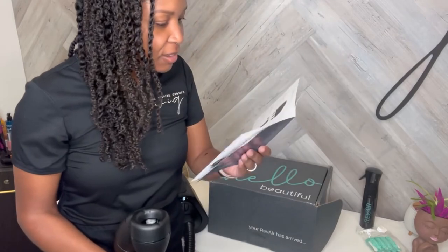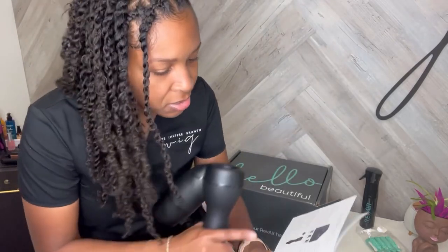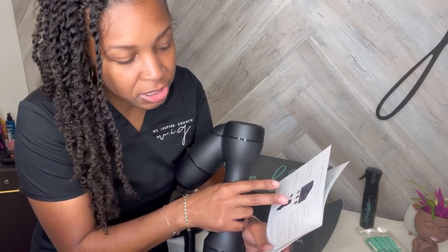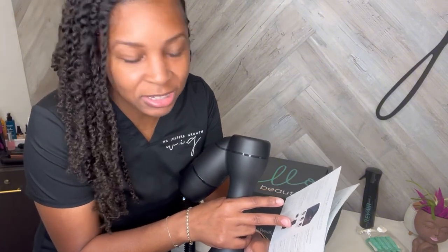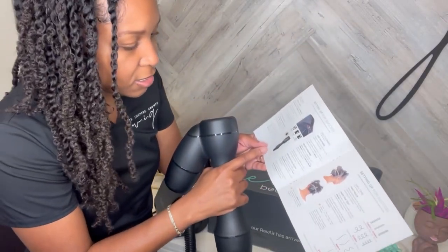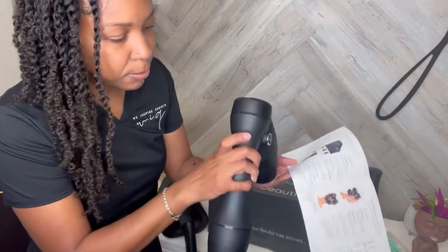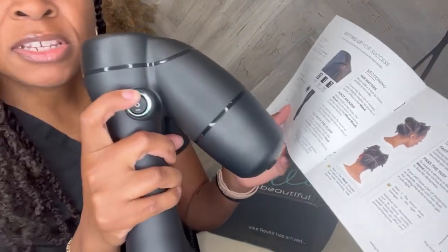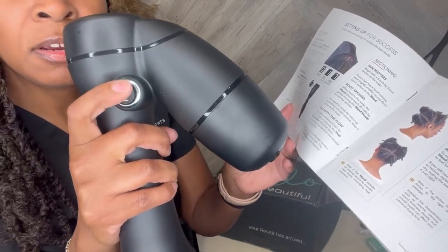I kind of want to try it on one of my twists first before using it on my client. So let me read up on this and figure out the temperatures. Zero is no tension, level one is the lowest tension, and level seven is the highest tension. The two lines equals high heat, zero equals no heat or cool shot, and the one line is low temperature. High heat, low heat, cool shot — very easy.